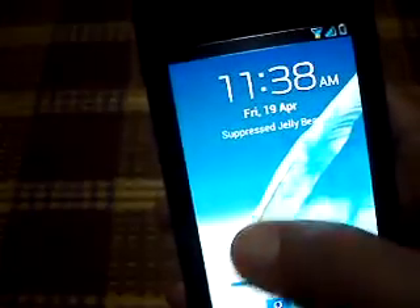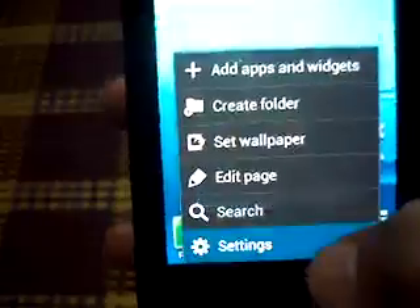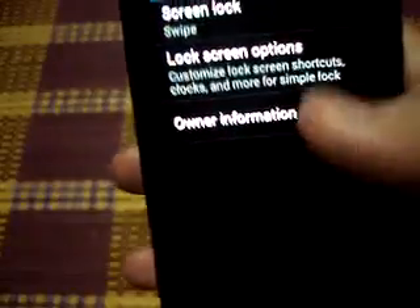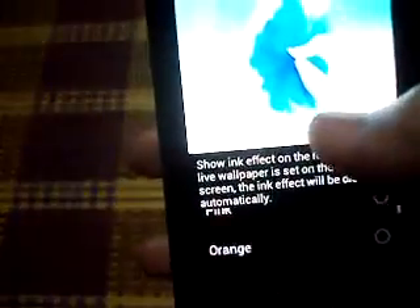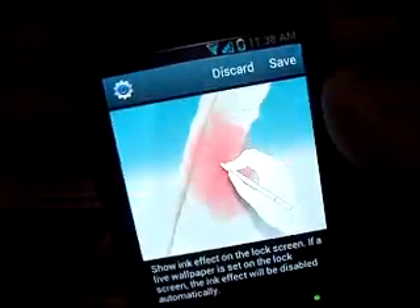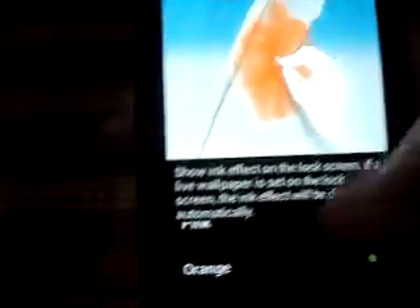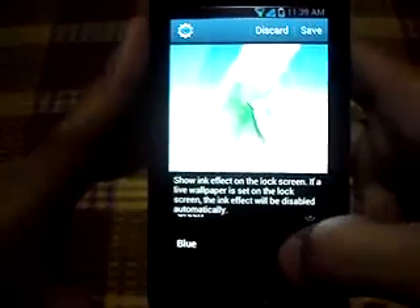You can change the color of the ink. Pink. Orange. Green. Blue.